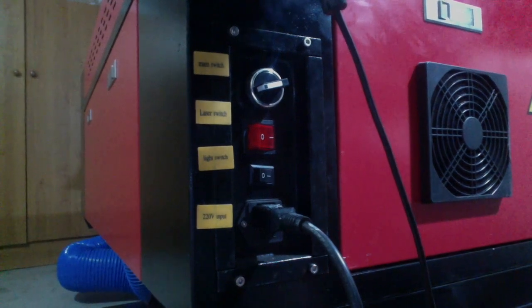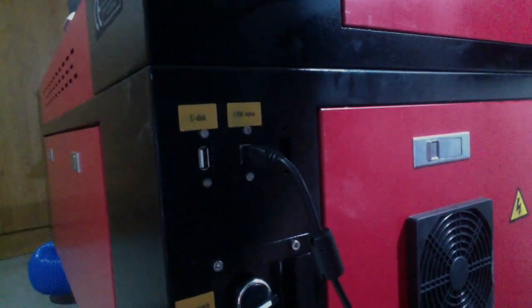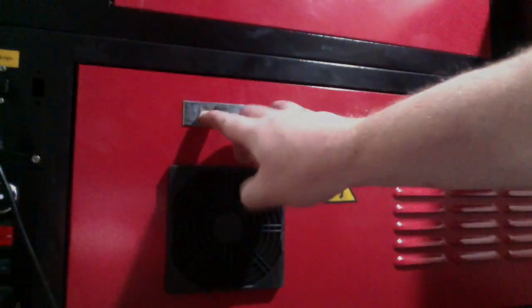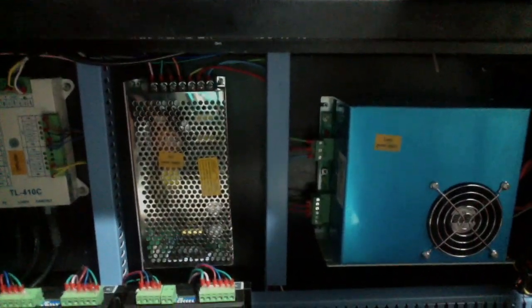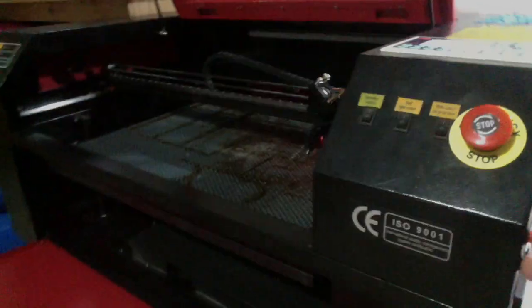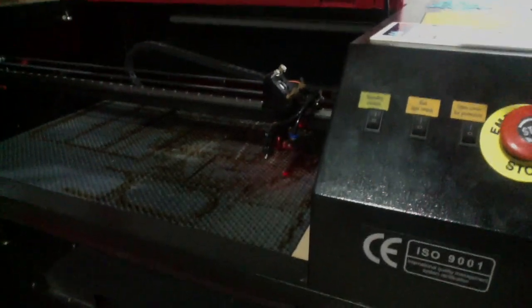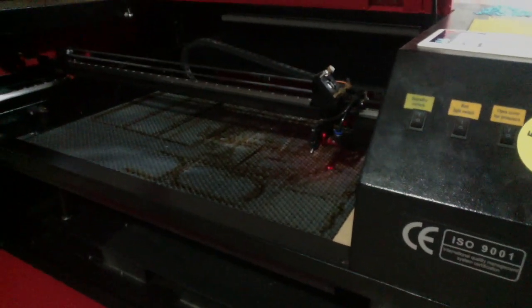Just a quick recap — I know I went fast with the other parts, but as you can see, everything is labelled extremely well. These buttons on the side here control the platform up and down. Pressing up and the platform comes up so that you can set your focal height of the laser. I'll go into more detail on those in future videos.